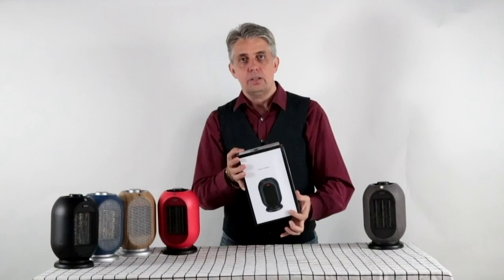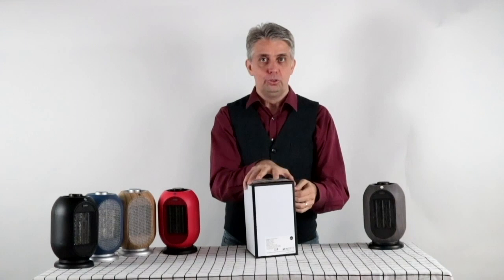Let's open the box and see what we have. This is the milky white one — this is my favourite. Who doesn't like milk? Let's open it up and see what we have.